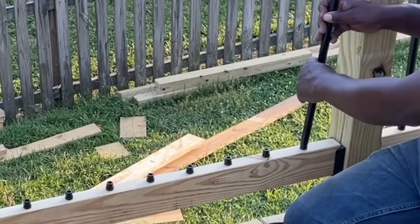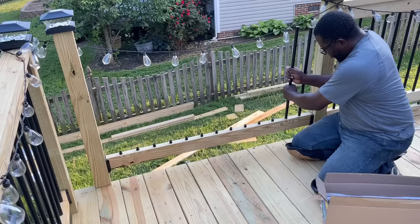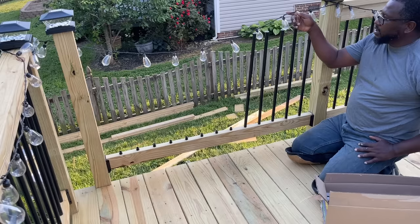Now this is nice and secure — this is not going anywhere. I love these connectors, but they're optional. The balusters just slide right over here. You just want to make sure you push them all the way down to the bottom.